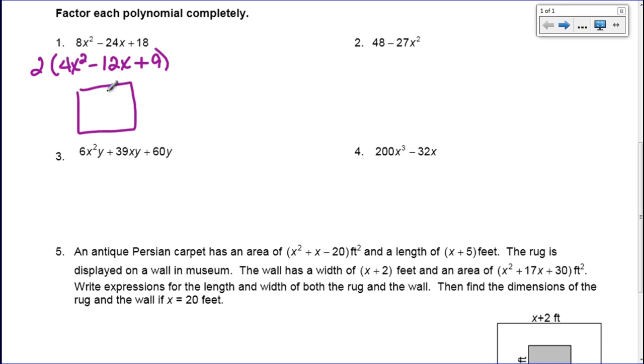I'm going to factor this remaining polynomial using the box method. I put the first term in the top left box and the last term in the bottom right box. To start, I do my x: I multiply my first term and my last term, so that makes 36x squared. My middle term is negative 12x, so I need two numbers that multiply to make positive 36 but add to make negative 12.